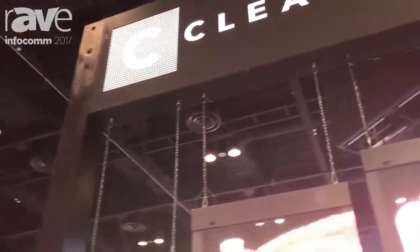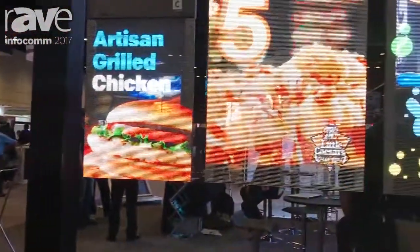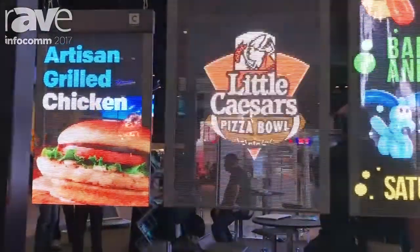Hello everyone. Welcome to Infocom 2017. We're here in Orlando, Florida. My name is Jin Fan. I'm the CEO of ClearLED. Here this year we're showcasing the latest ClearLED digital poster.